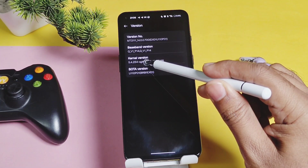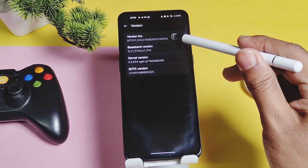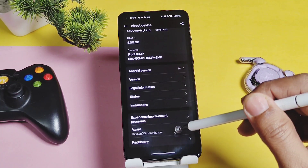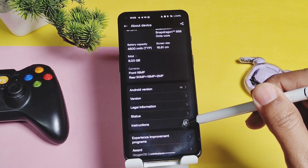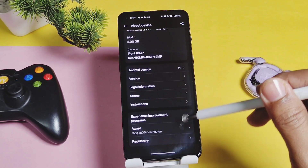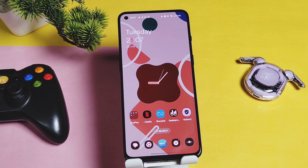Checking the version details, it is updated to V700 EX01 U110P0. Kernel version is 5.4.254, same as the old build. Software version is also updated to the new U110P0, while the old build was on U90P00. So there are some minor changes updated in the source code.